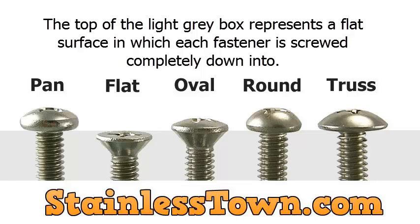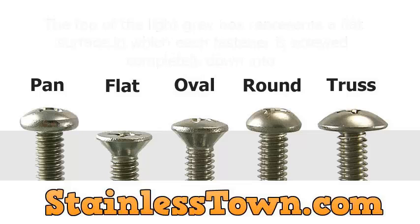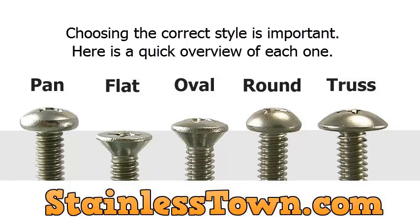The top of the light gray box represents a flat surface in which each fastener is screwed completely down into. Choosing the correct style is important. Here's a quick overview of each one.